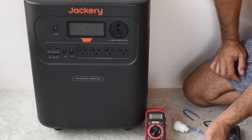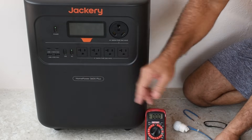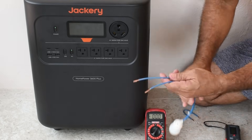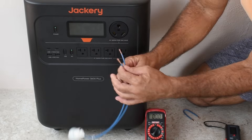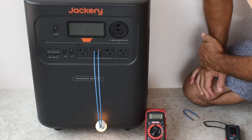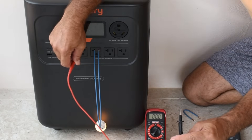Some viewers are going to see that and say, wait a second, why is there a reading between the neutral and the ground? What you're looking at is a floating charge, and I'm going to show you right now. I'm going to connect up this very low current lamp — I think it's five watts — and put it across here just to show you.